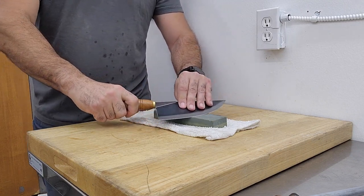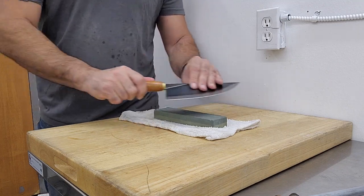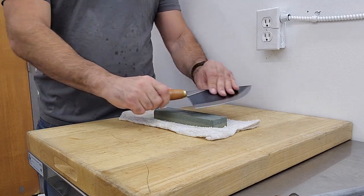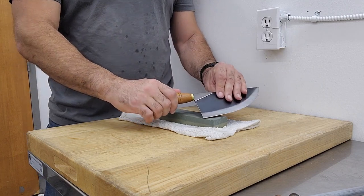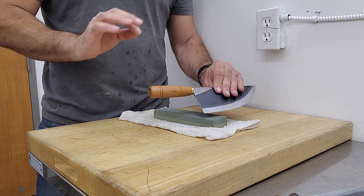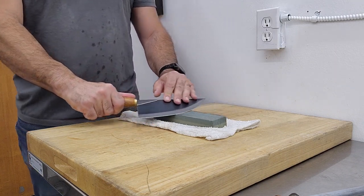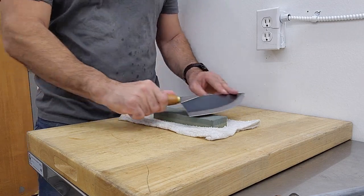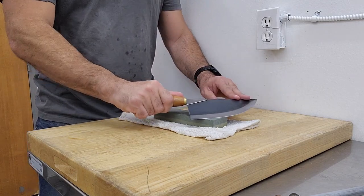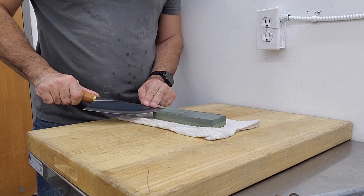The trick is to maintain the angle consistently. There are some sharpening systems out there that are absolutely 100% precise — they have angle sets and clamps and adjustments, and those are great. I've never used one of those; they're expensive. So I just do it the old-fashioned way, the way I learned 25 years ago when I was in culinary school.